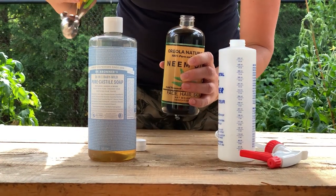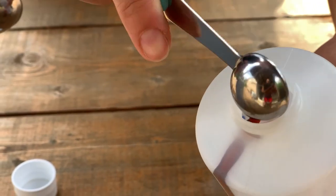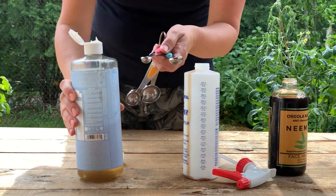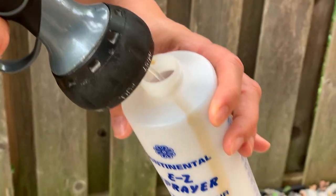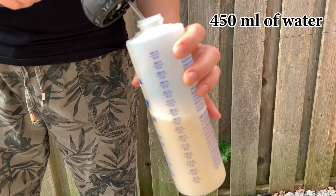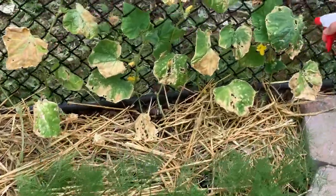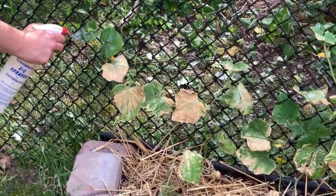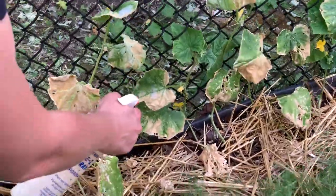Here are the ingredients: half a teaspoon of neem oil mixed with 1 1/8 teaspoon of castile soap. Add water and stir vigorously, then fill up the bottle to the top with water. Apply early morning or late evening. It needs to be reapplied if it rains.